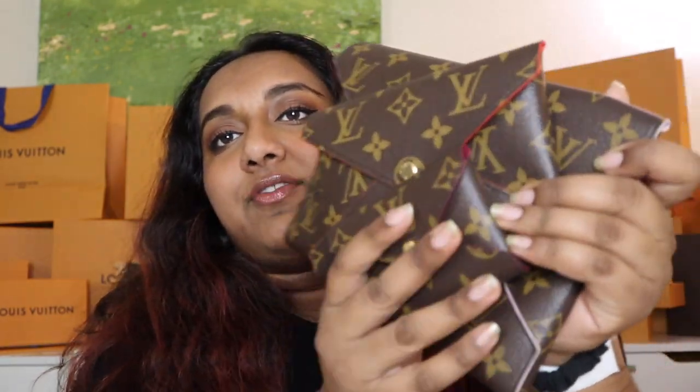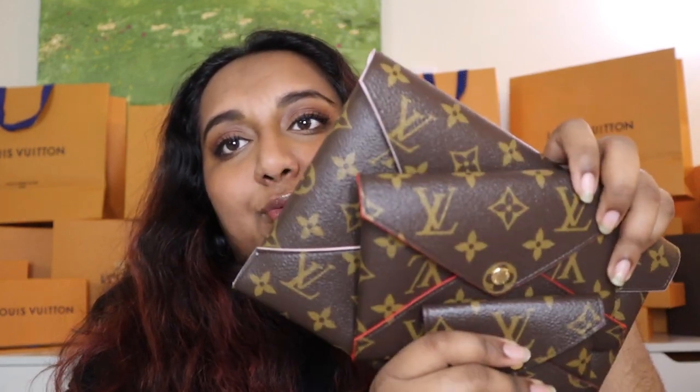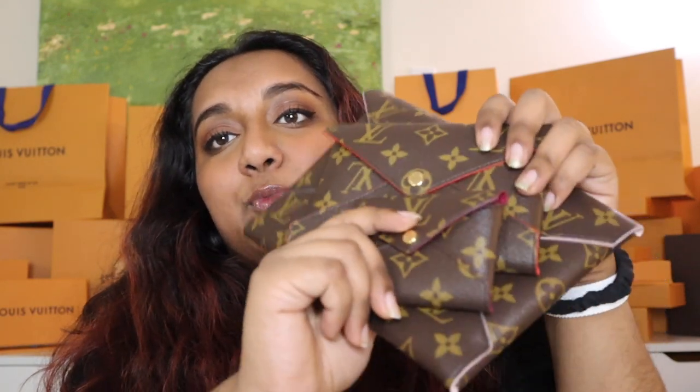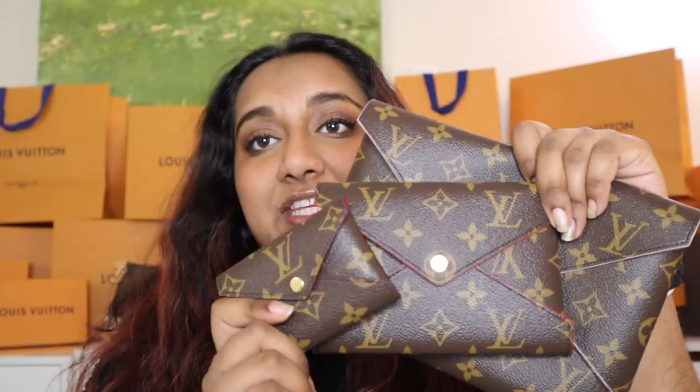This is one of the more budget-friendly pieces at Louis Vuitton. Right now they are retailing for $745 plus tax, which is a pretty good steal — especially since you are getting all three of these pieces.